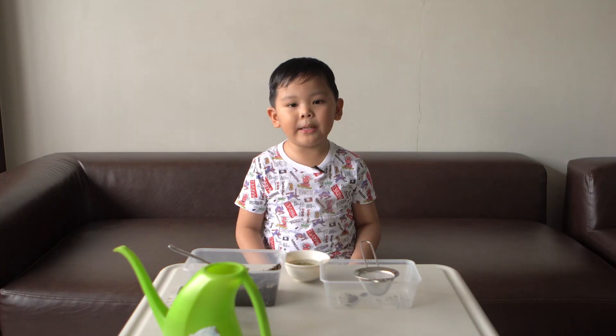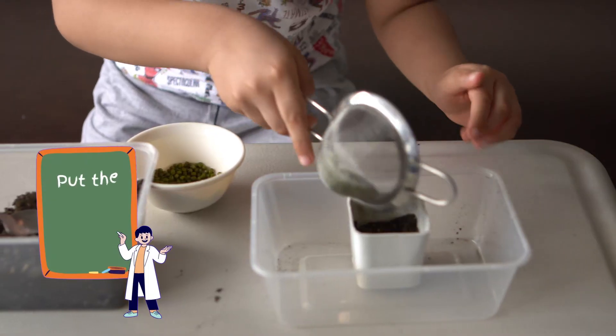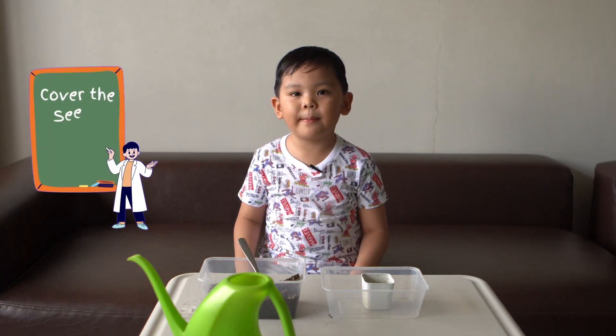After 30 minutes, we're going to drain the mongooseets and then we're going to sprinkle the seeds all over the soil, and then we're going to cover the seeds with more soil.